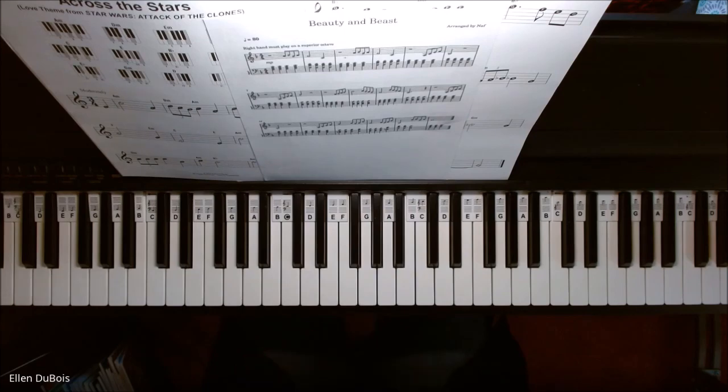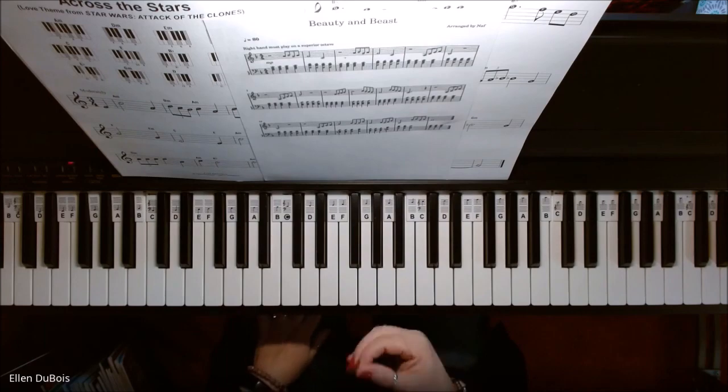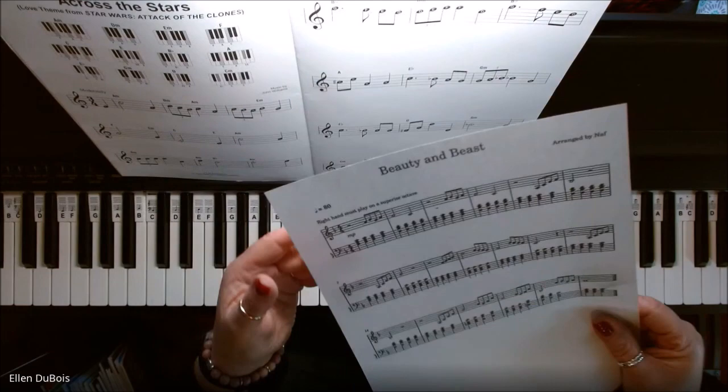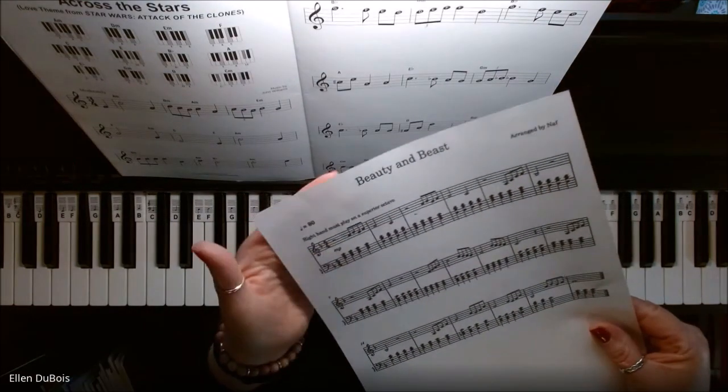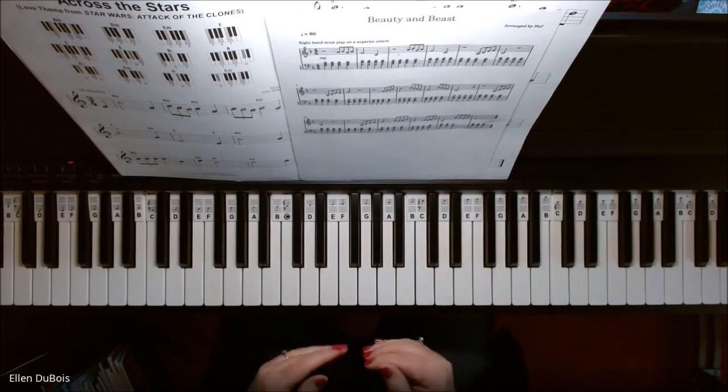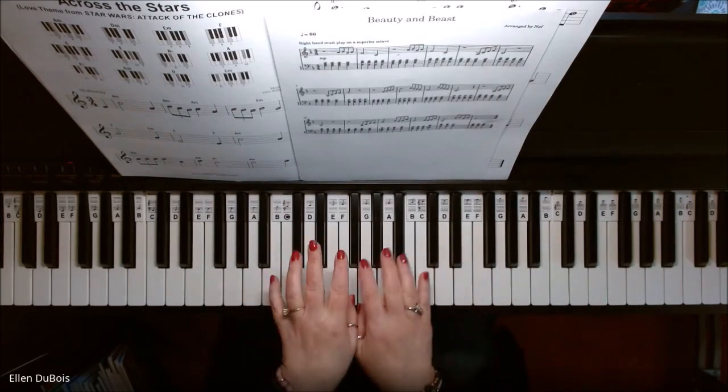I want to go over the chords with you before we start this song, and also point out that your right hand is going to be playing an octave higher. In this particular arrangement they say the right hand must play on a superior octave — superior meaning go up an octave — so that your hands wouldn't be in each other's way.